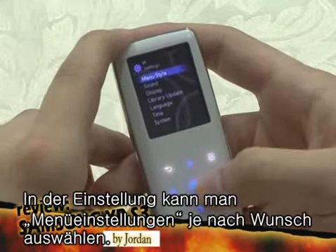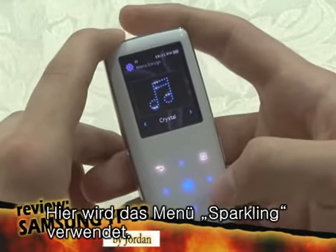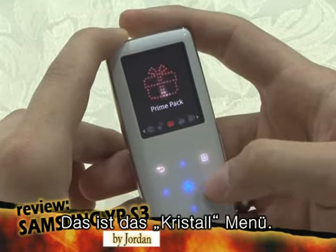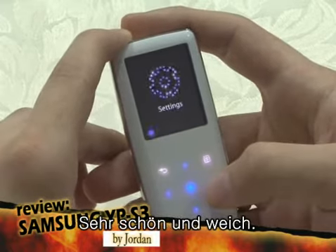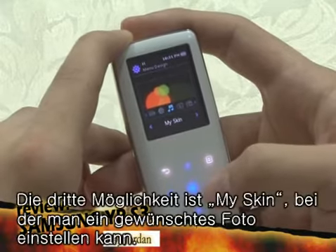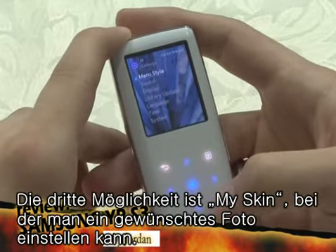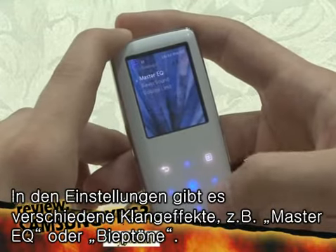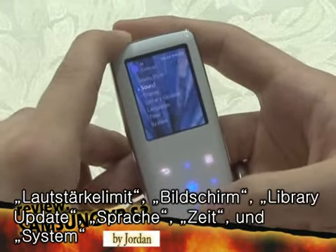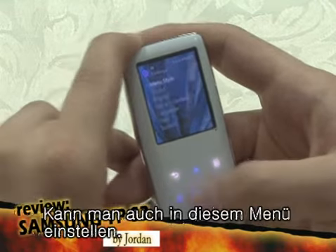In the settings menu, you can select your menu style. Sparkling is the one that we've been using. This is the crystal — looks very smooth. The third menu option is My Skin, which lets you set a custom picture. Also in the settings are the sound options: the master equalizer, beep sound, and volume limit. The display, library update, language, time, and system can also be accessed through this menu.